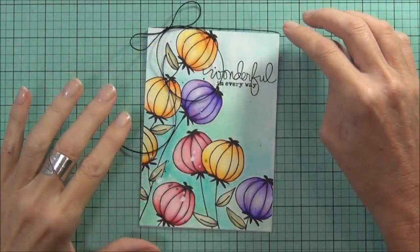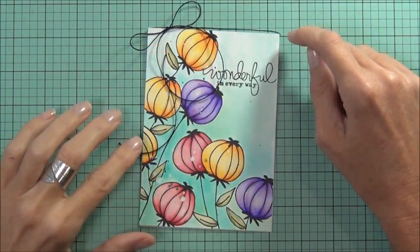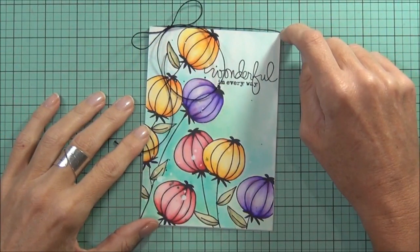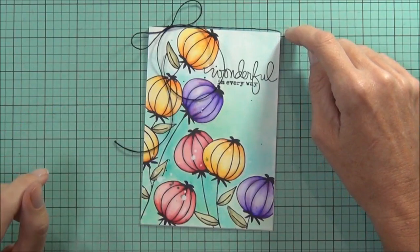Just adding a black twine bow across the top. I really like the look that the blender pen gives with the markers and I'll be trying out a few more techniques using it, so keep posted. Until next time, happy paper crafting. Bye!